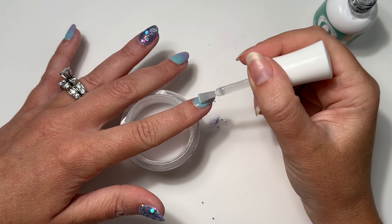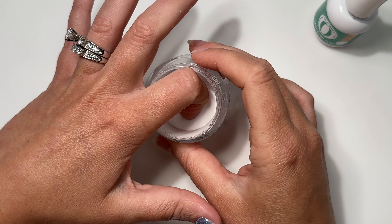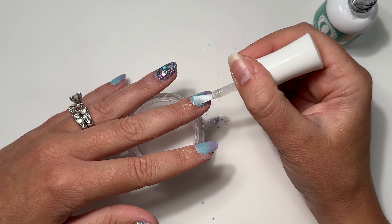Now we're going to clear encapsulate — do a full layer of base liquid and dip into the clear. This will protect the color when we file and shape.